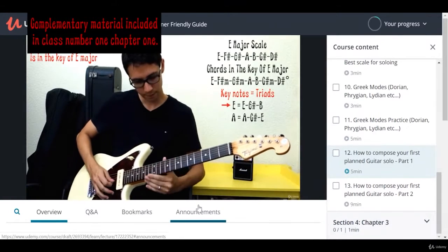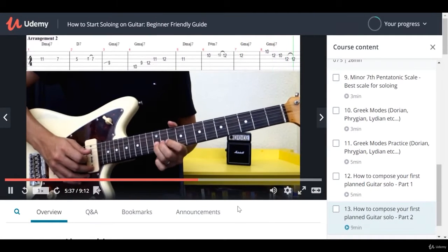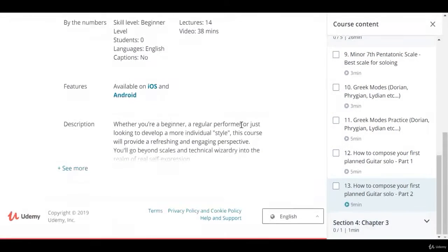During this course you'll be able to send me any kind of questions that you may have. I will help you to develop those skills step by step. I promise you.